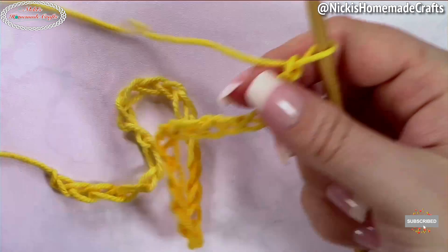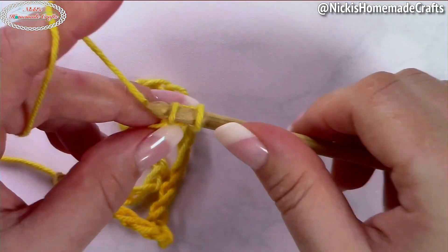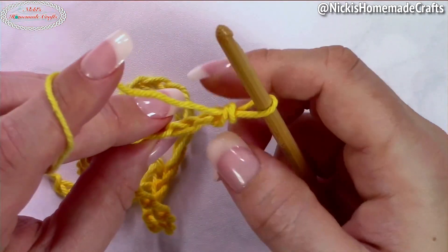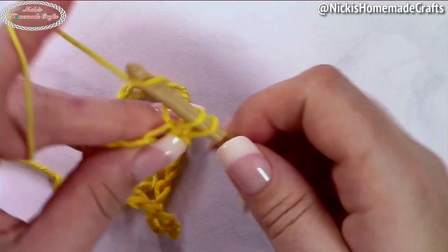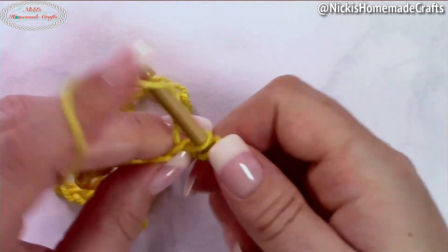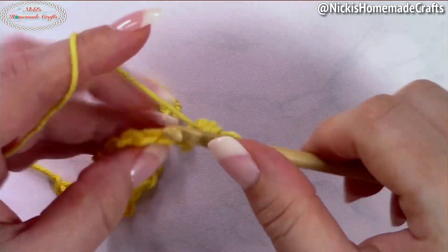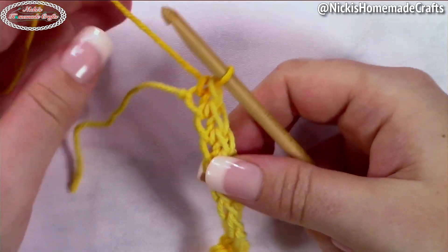Chain 30 and start with single crochet stitches. Go into the back bump of your chain starting from the second chain from the hook and simply single crochet across. That's going to be our foundation in order to crochet around it in rounds using the Tunisian knit stitch.